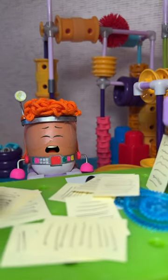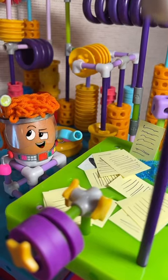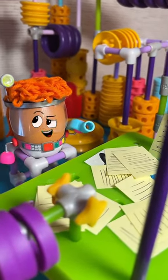Red has too many papers. To fix this problem, Red is going to make a new gadget for their desk.